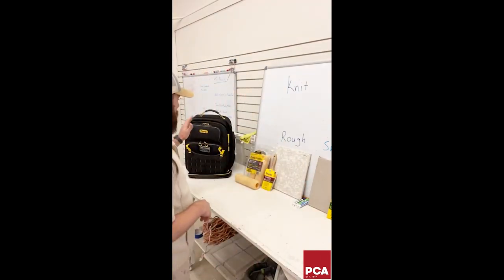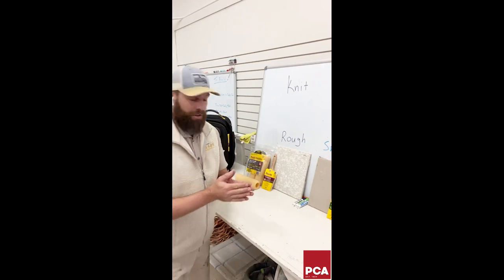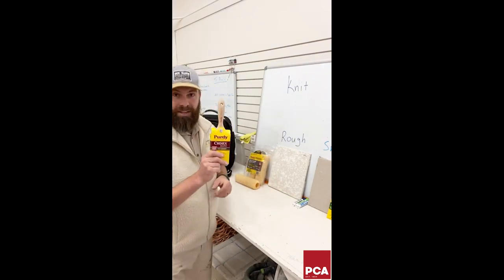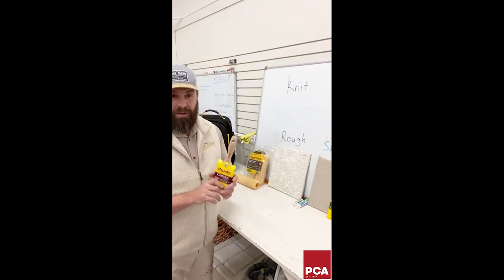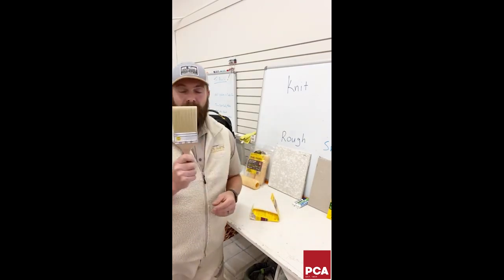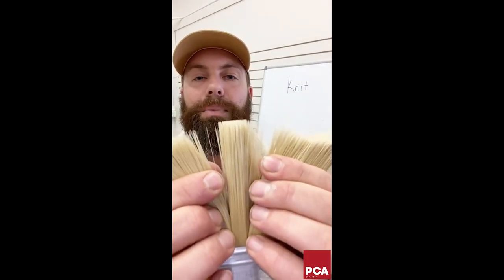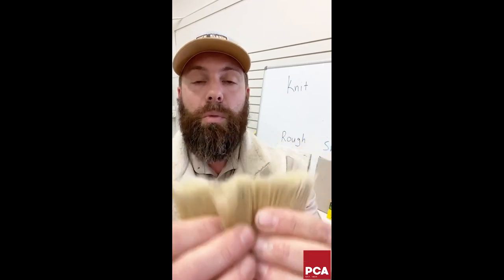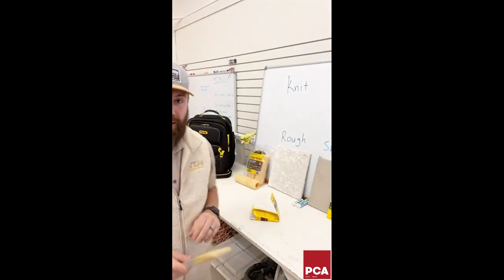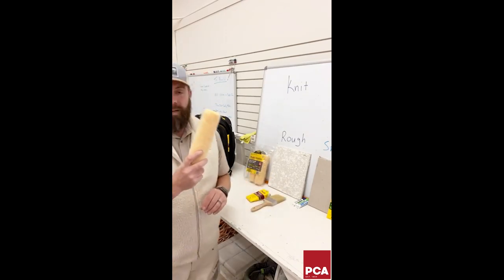For rough surfaces, one product I've landed on is the Purdy Chinex Elite — insanely good brushes. The Chinex bristles are pre-flagged, with split ends that hold more paint and get into textured surfaces. The biggest problem with painting rough surfaces — say, really rough knockdown texture — is that lots of brushes and rollers will work, but typical cheap roller covers get matted down under pressure.